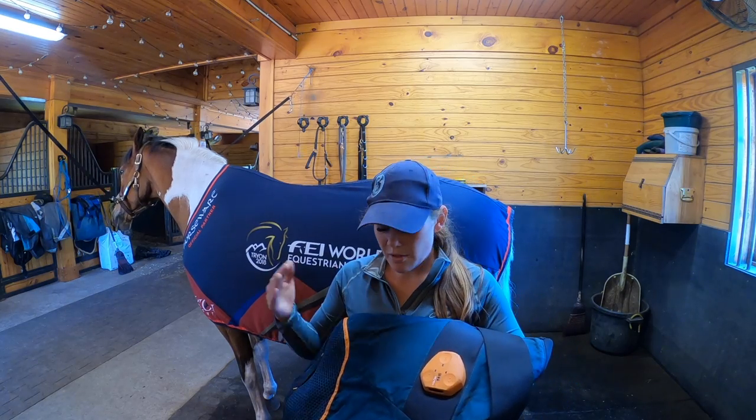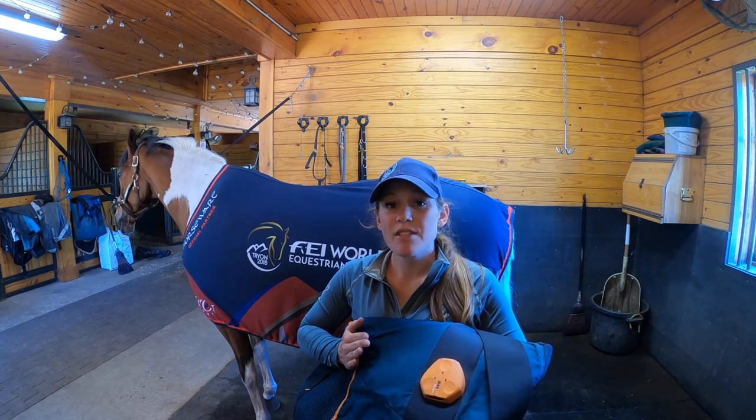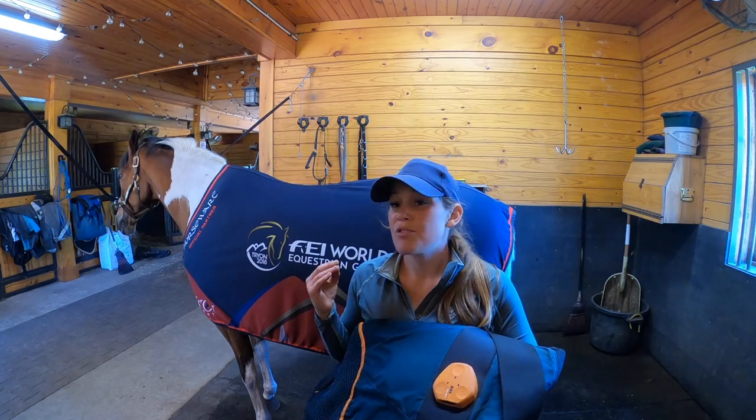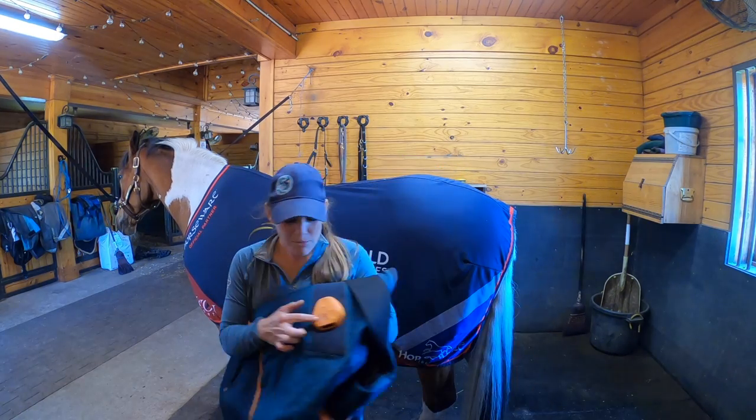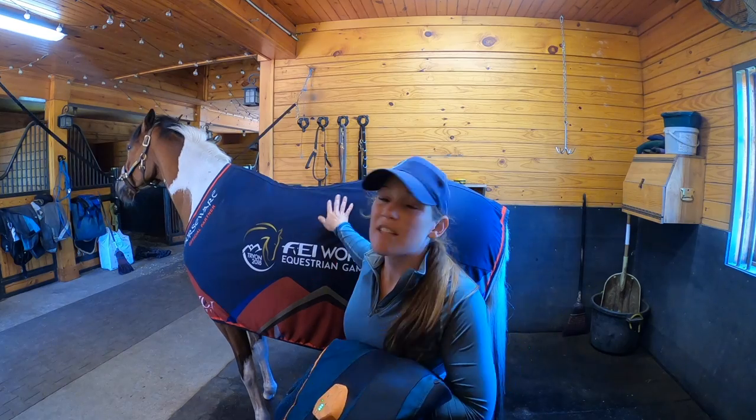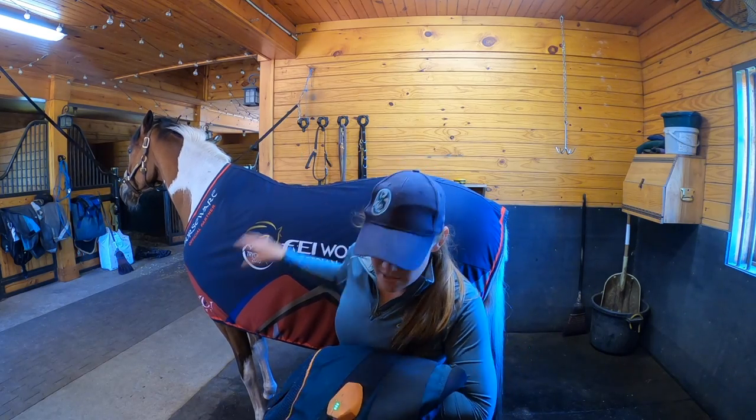For those of you that may not be familiar with the Beamer blanket and the Beamer horse set, this is a low-intensity PEMF technology that is supposed to help horses recover and perform at their best. I'm going to turn it on — it has three different settings: 5 minutes, 10 minutes, and 15 minute sessions. We work the horses up to a 15 minute session, and Rex has already been worked up to a 15 minute session.